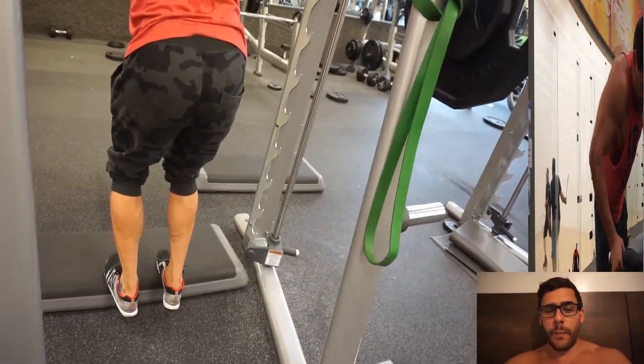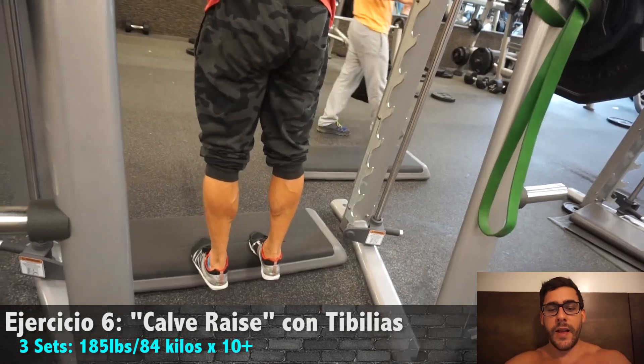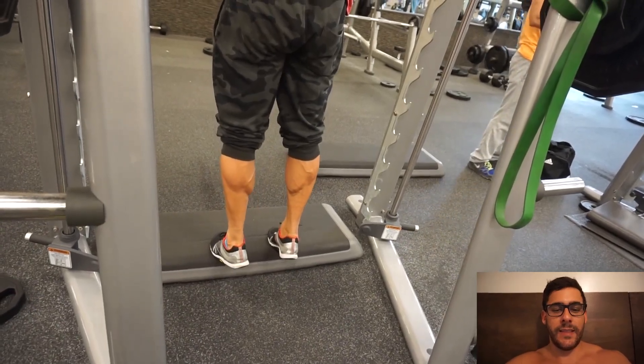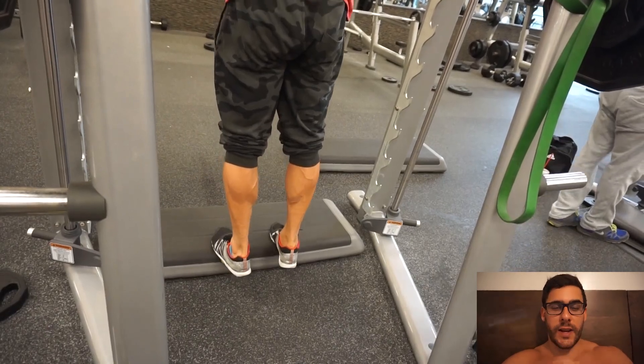Y eso fue todo para el pecho. Después quería trabajar un poco los calves — la parte de abajo de la pierna — y con este ejercicio en el Smith me encanta. Tienes bastante control y tienes que flexionar bastante, como un curl o como cualquier ejercicio. Nos vemos en la segunda parte.